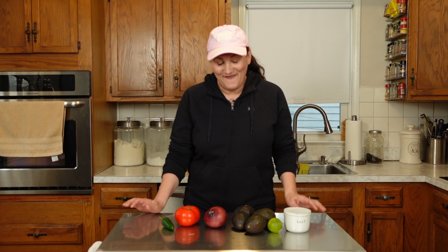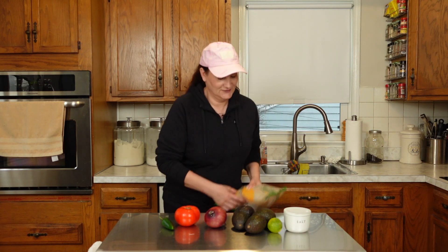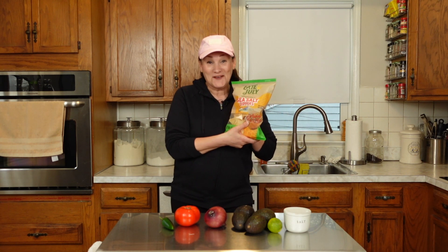Hi guys, hope you all are having a great day. So today we have rain in our forecast for the next couple of days, so any projects I wanted to get done outside in the garden are going to have to wait. But I did find tortilla chips in the kitchen, so I thought today is a great day to show you guys how to make my guacamole recipe — it's so simple to make and so flavorful.